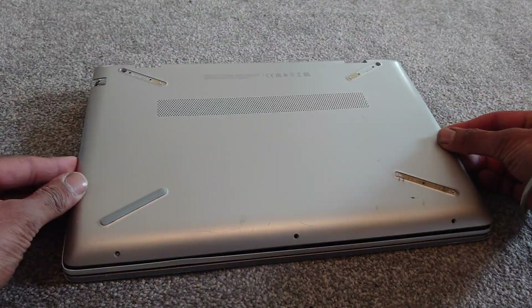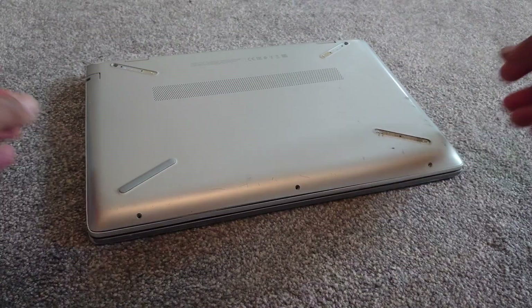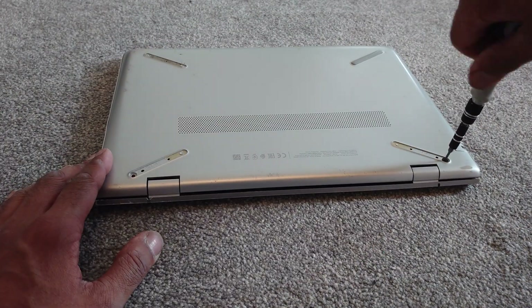Then it's just a case of putting the casing back on — similar sort of thing. Make sure it's all clipped in together first, and then simply replace the screws where they originally came from.